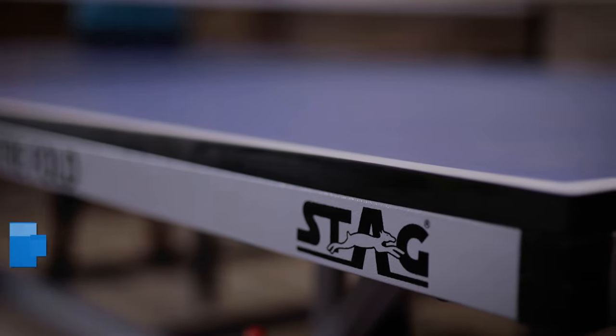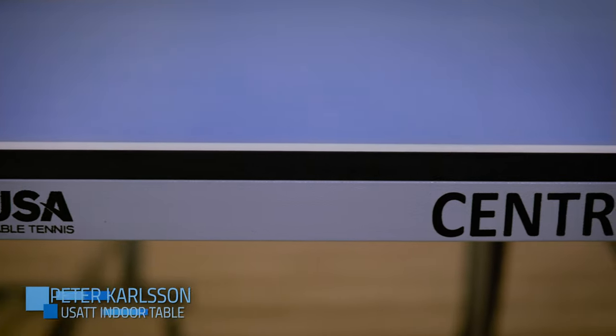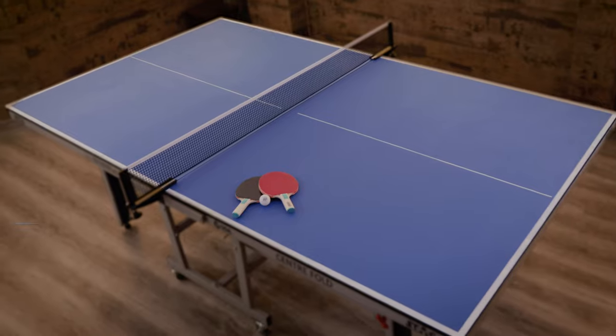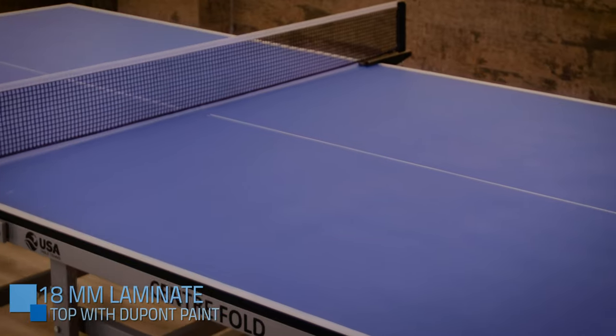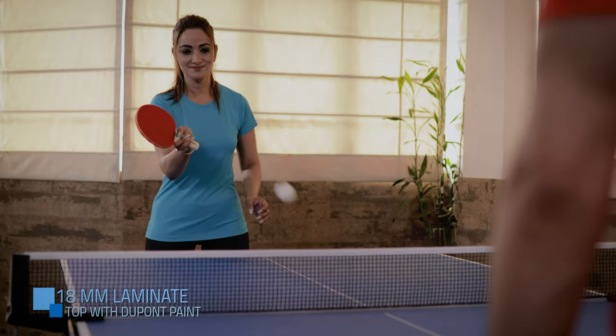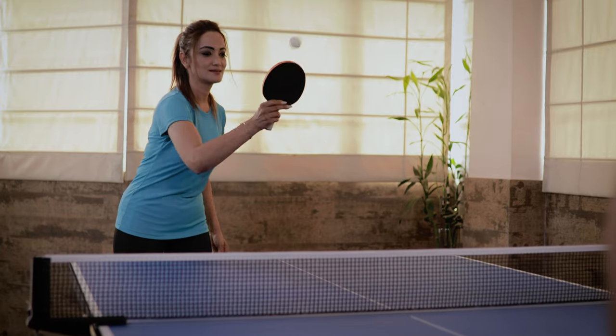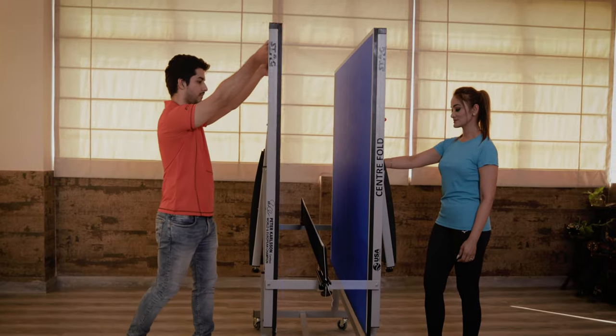Introducing the Stag Peter Carlson USATT Centerfold Table Tennis Table. The unique 18mm melamine laminate tabletop with DuPont paint coating ensures that the bounce is much better than the normal MDF boards available on the market.